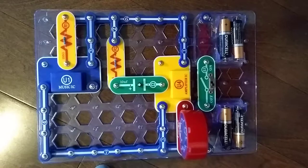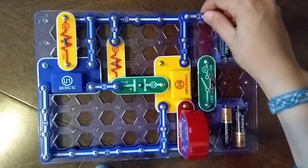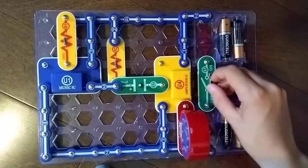Now for layer 3, it's just two T-snap wires — actually no, three T-snap wires: one here, one here, and one here. Okay, so let's test it.